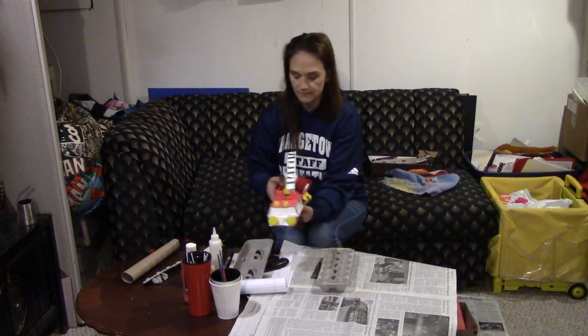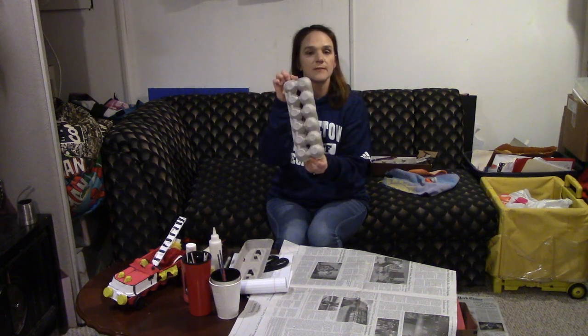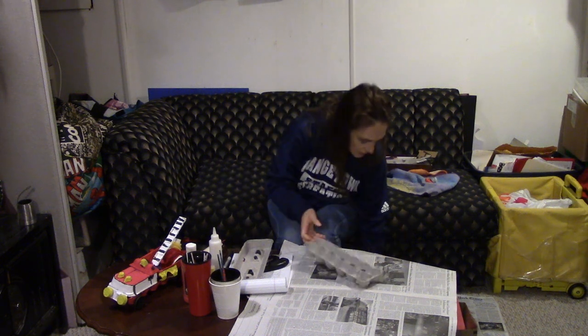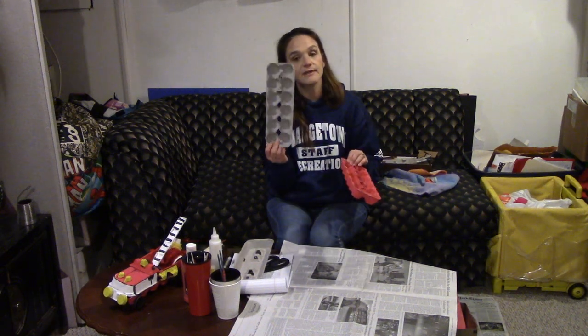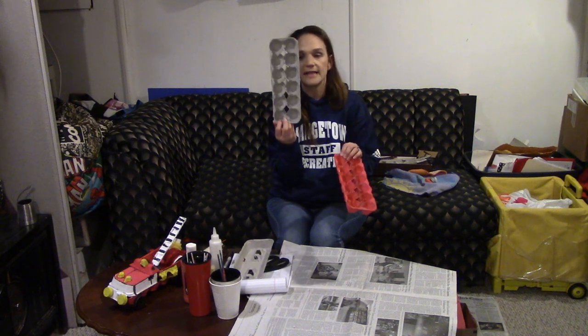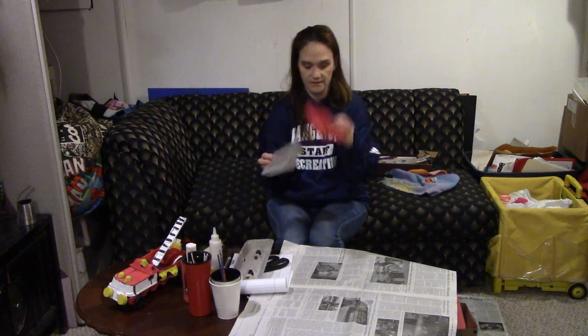Now you're going to paint the entire egg carton red. If your child wants to make a pink fire truck, I like them to use their imagination, but some kids really like a fire truck to be red because that's normally what color they are. So I'm going to do a switch-o on you — and presto magic, we have the inside of the fire truck painted. This does take time to dry; if you want to pause and let your child paint the whole thing red and then come back, that's good too.